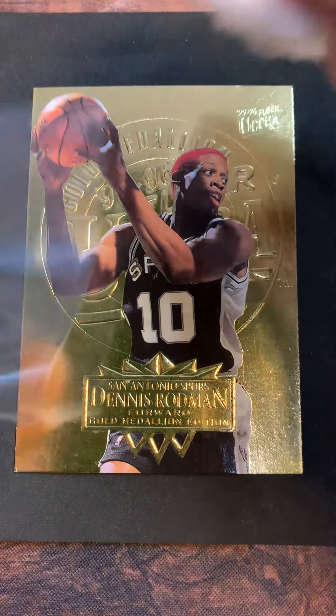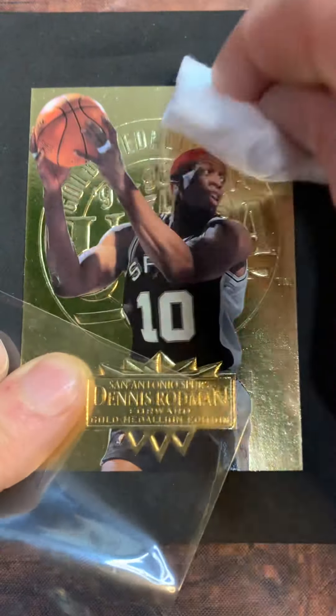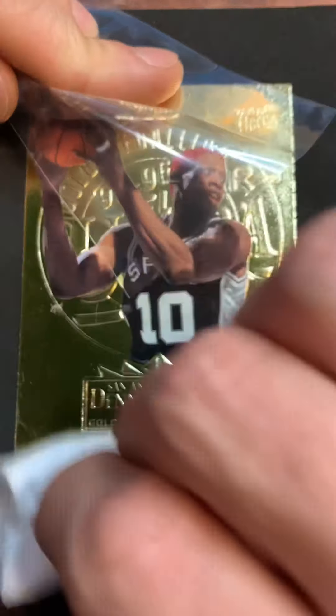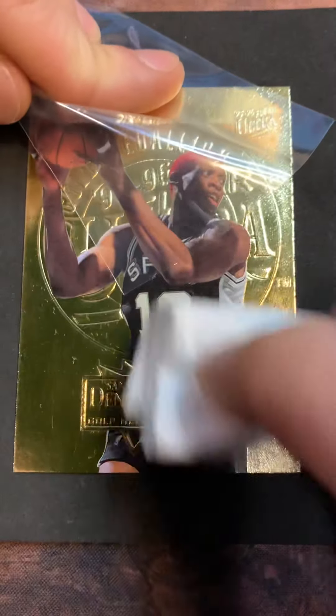I'm a born and raised Metro Detroit guy, so I got to see Dennis in the early days with the Bad Boys and the Pistons. He's just a wild guy - very entertaining, and the more you learn about him the more remarkable he is.